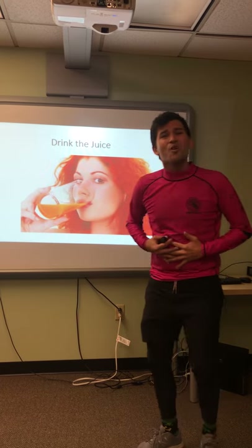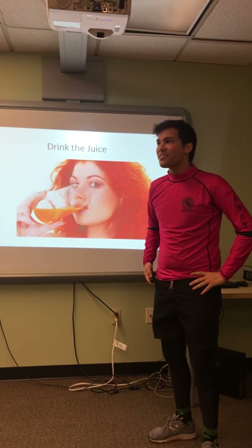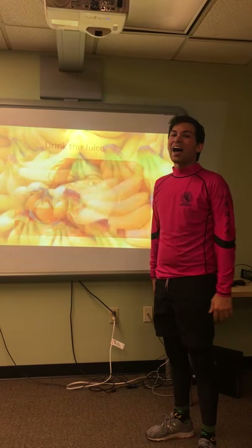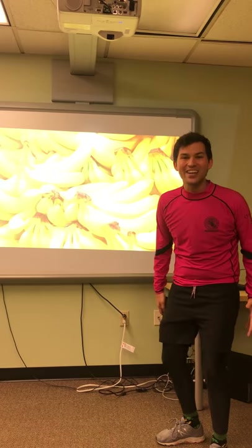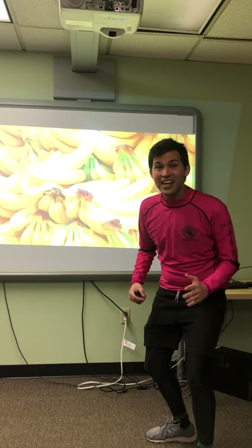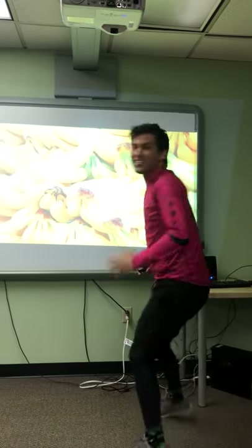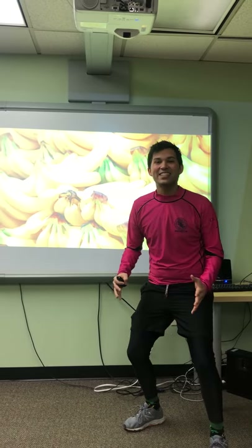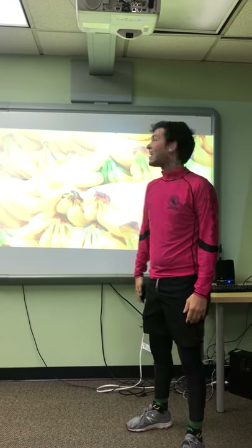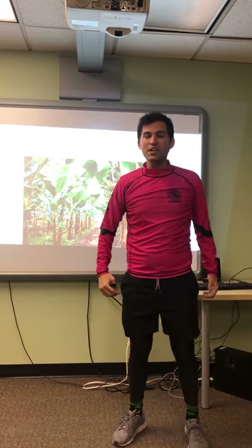But I'm really hungry. Maybe I should have bananas. I love bananas. Do you love bananas? Can I tell you a secret? I really love bananas. Shh, don't tell anyone. So we have to get the bananas, and bananas grow on trees.